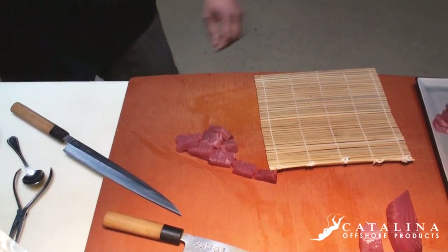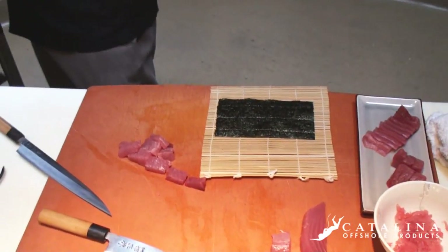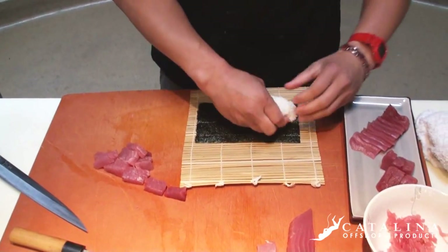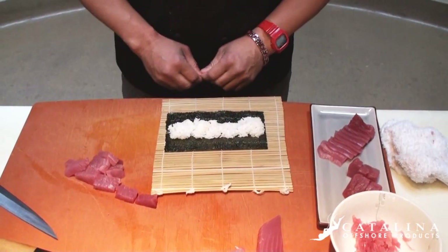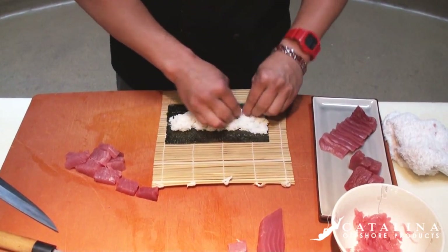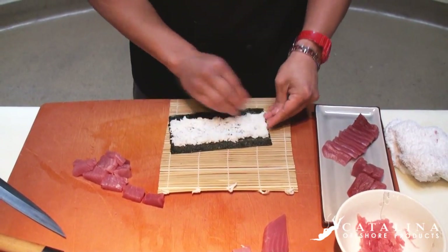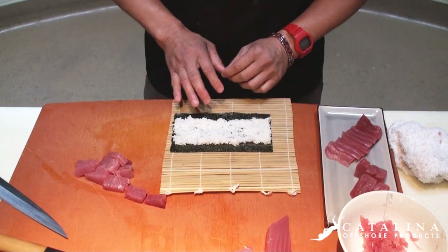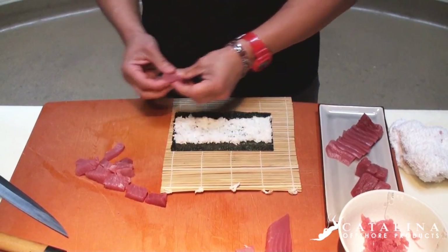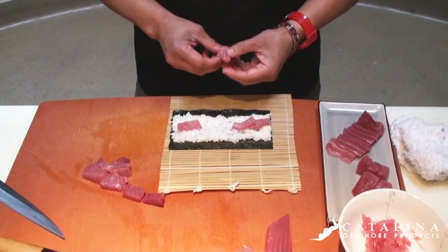We're going to get our bamboo mat — just something real quick — a piece of seaweed, nori. You're going to wet your hands, not too much water, and take just a little bit of rice — about two golf ball sizes. We're going to go right down the center, right between the two lines in the middle, two-thirds of the seaweed. You're spreading the rice, not smashing it — the whole key is to see each individual grain whole still. That's the whole art of making sushi — the definition of sushi is rice.